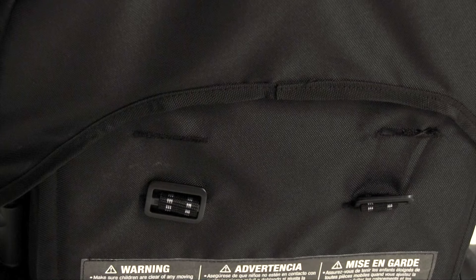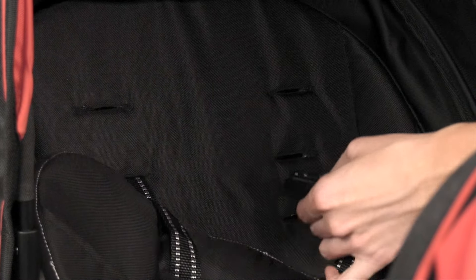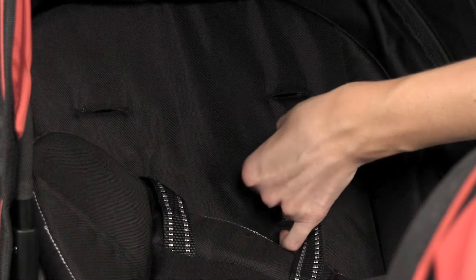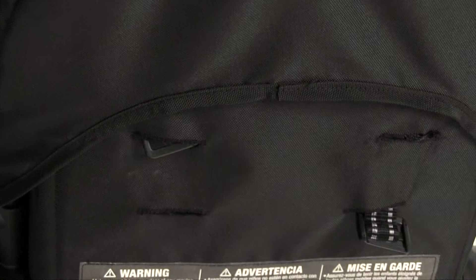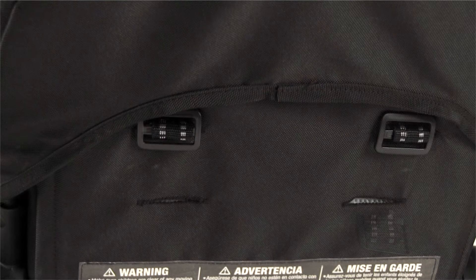To readjust the shoulder strap height, turn the plastic toggle on the back of the seat and thread through the seat. Position the shoulder strap in the desired location and push back through the seat. Make sure the toggles are horizontal and lay flat against the seat back. Repeat for the other side.